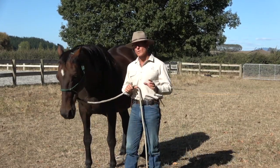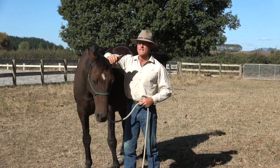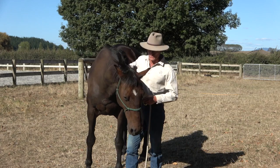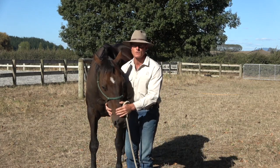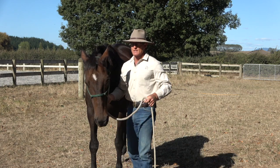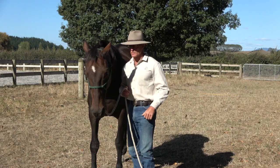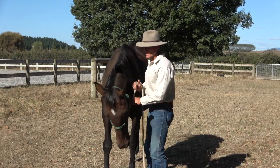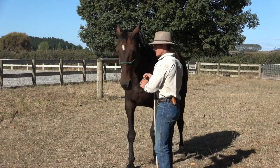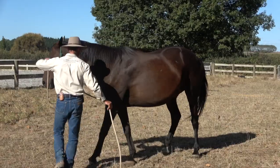A few little things we look for before we get to doing the thing we ultimately have to do: I want to make sure I can handle my horse everywhere and he hasn't got any worries about me putting my hands around him, around his face, that type of thing. Get all that working for us first before we start trying to bring in a foreign object. Just make sure he's okay with lowering his head, maybe just moving his head backwards a little bit.